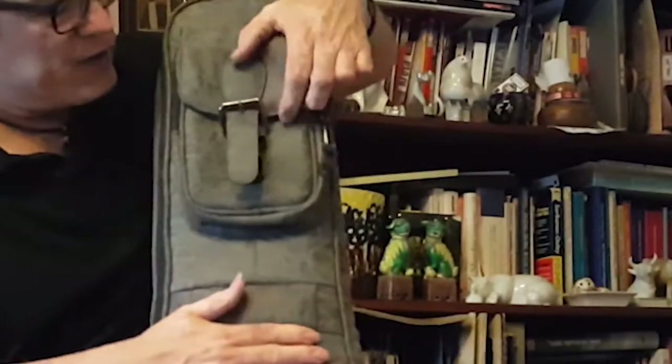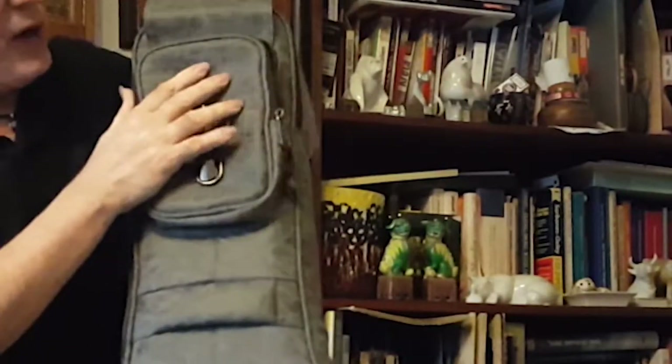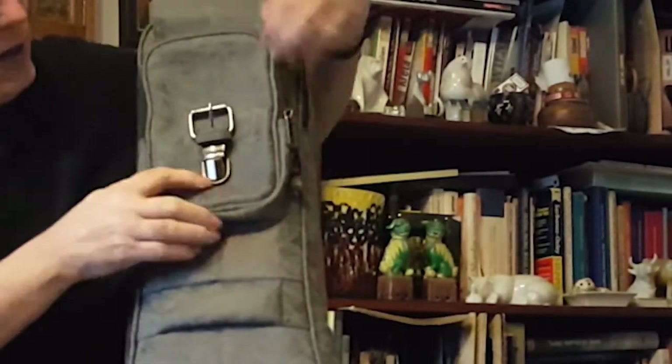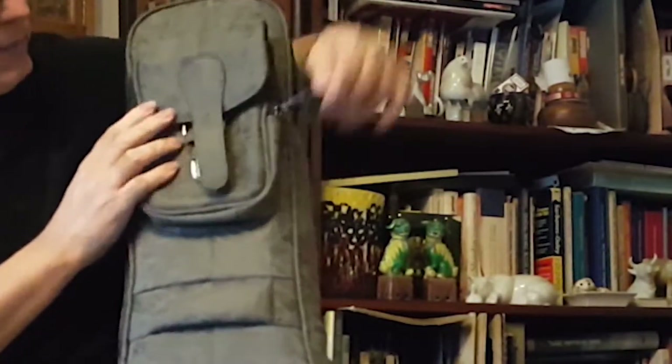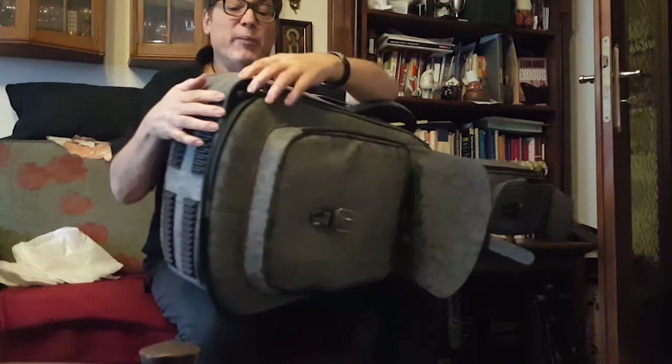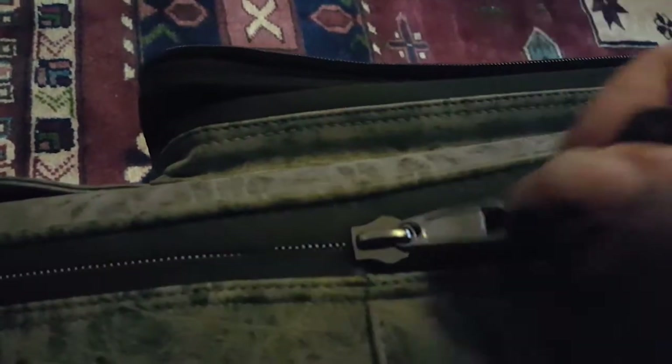On the top, you've got this nice handy little pouch with a buckle strap. You open it up and inside there is a little pocket which is quite deep — so strings, tools, et cetera. And the zippers are really heavy-duty — super heavy-duty. I wish I could have these on my jackets that are always having zippers break.